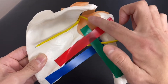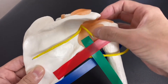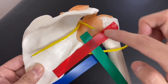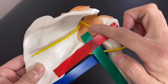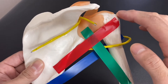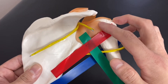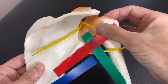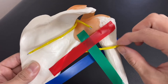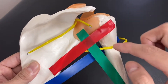These two nerves — the axillary nerve and the suprascapular nerve — innervate the shoulder joint itself. More specifically, these two nerves take sensory information from the joint capsule of the shoulder joint. If the shoulder joint gets injured or ruptured, these two nerves carry that information from the shoulder joint capsule.